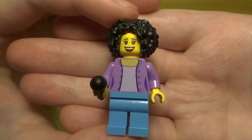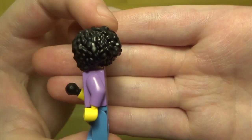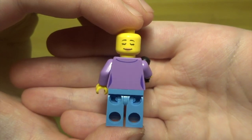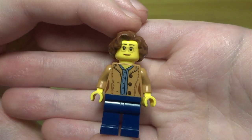Next up we have this woman. She's got a really nice torso, some nice blue legs, and an awesome hairpiece — I absolutely love it. I also gave her a microphone which came spare in the set and I thought it looked good with her figure. She has a double-sided face and back printing, and the big hair does cover the other side of her face. I'm a huge fan of this figure.